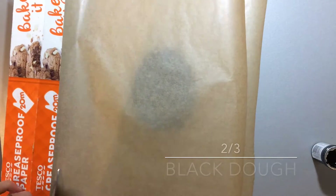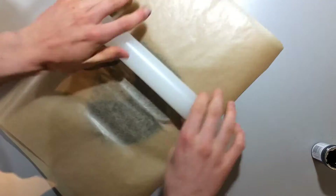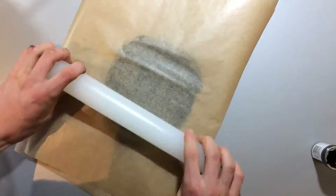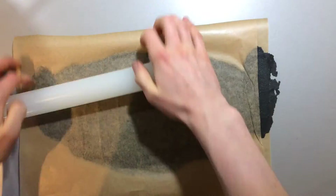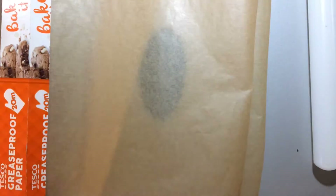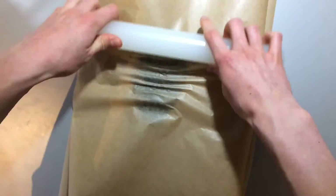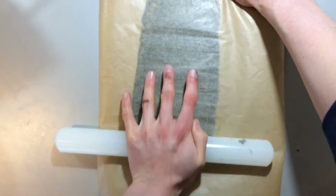Now take out about two thirds of the black dough and roll it out as thin as you can between two sheets of grease proof paper. Roll it into a rectangle about two and a half times as long as it is wide. Do the same for the remaining third of the black dough — roll it out to the same length, but only about a third of the width this time. Set these aside and don't put them into the fridge.